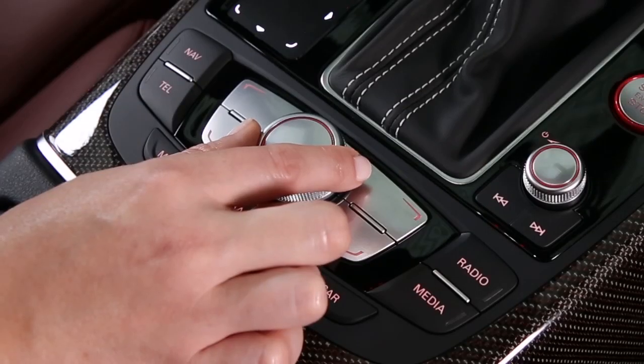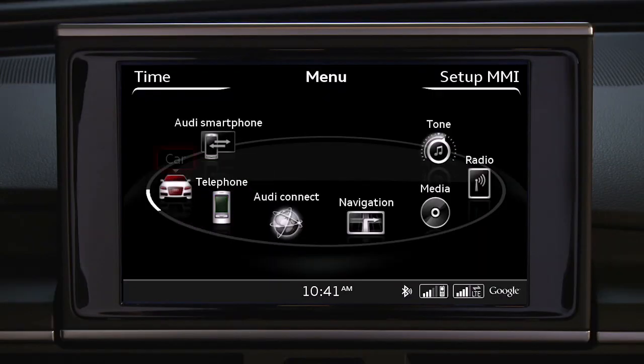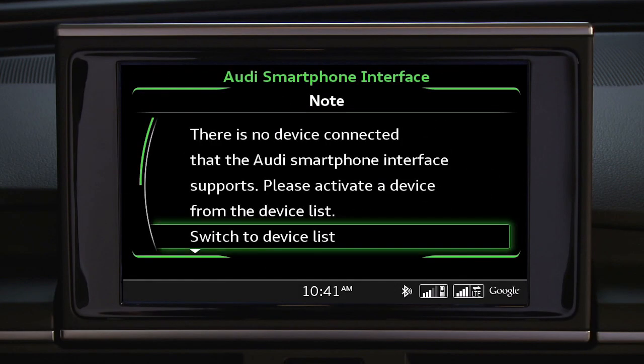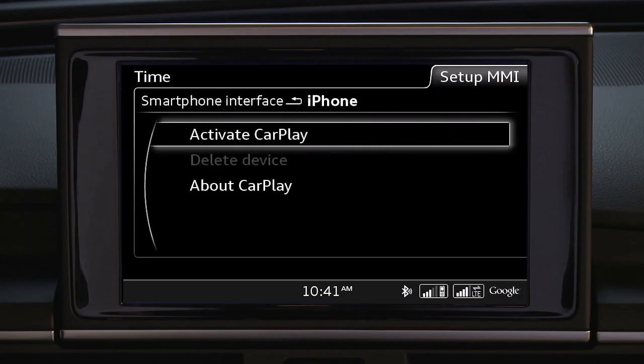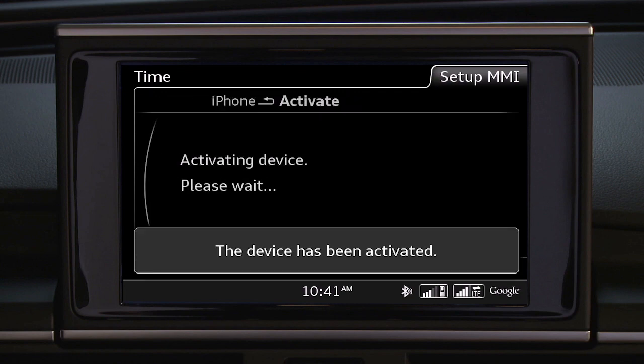To reactivate the phone, select the Audi smartphone interface, then select Switch to Device List. You will see a list of available devices. Find your iPhone and select it. You will then be prompted to activate the device. Apple CarPlay will now be displayed.